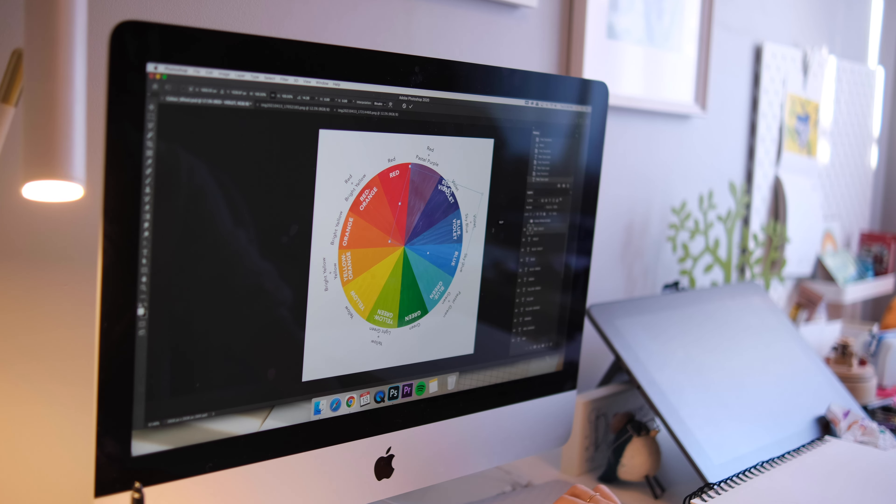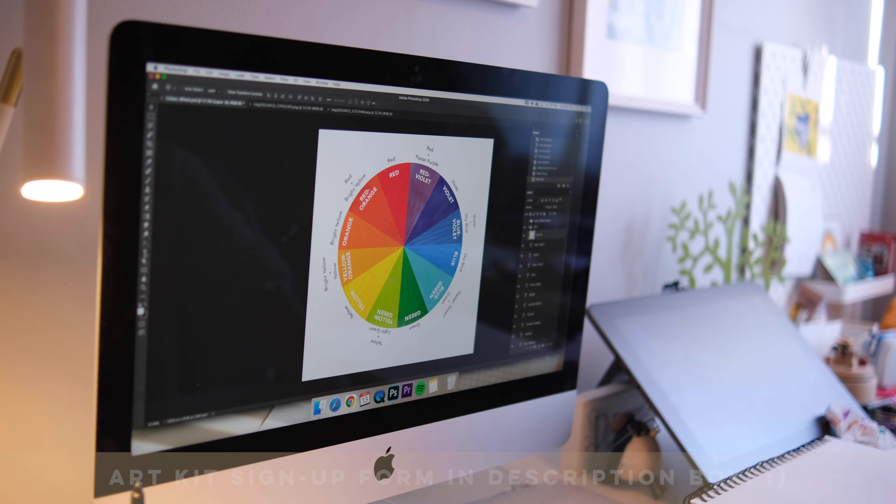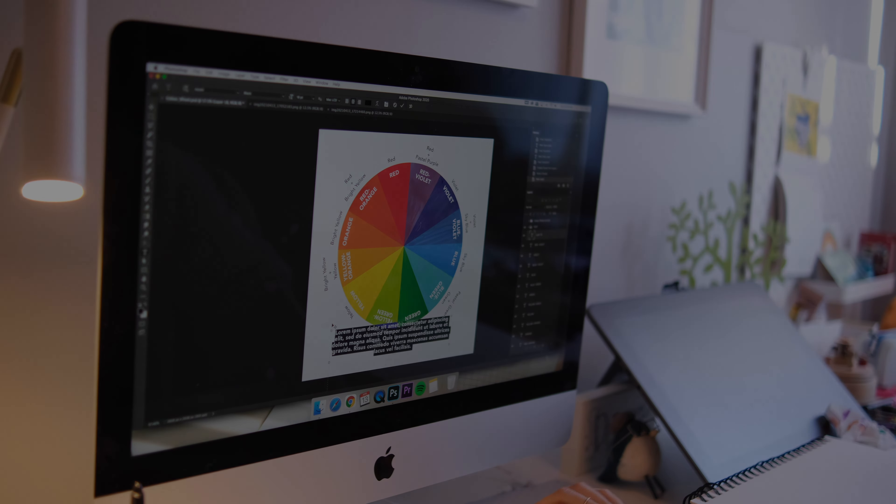That's pretty much it for this video. There's so much I want to show you guys and so much I've been working on, but I haven't had time to film everything. I'm really looking forward to filming a studio tour once I finish decorating this place. If you're interested in the art kit, please sign up using the link in the description box — when the art kit comes out in July you'll get notified right away. Thank you guys for watching and I'll see you next time!